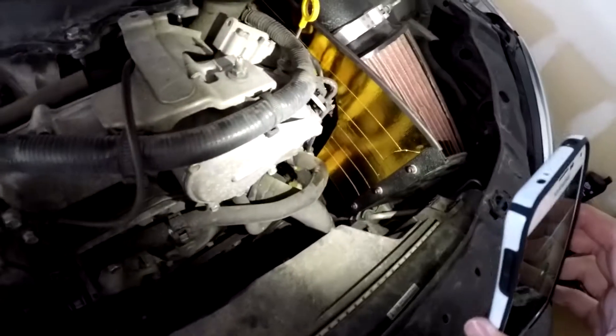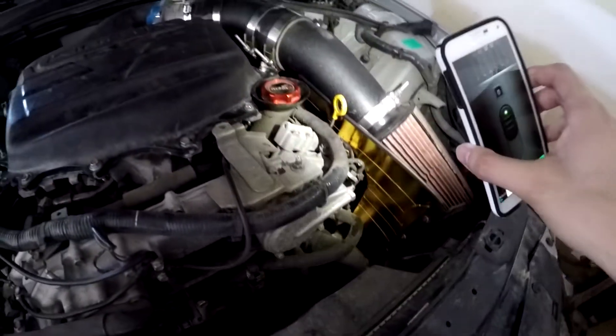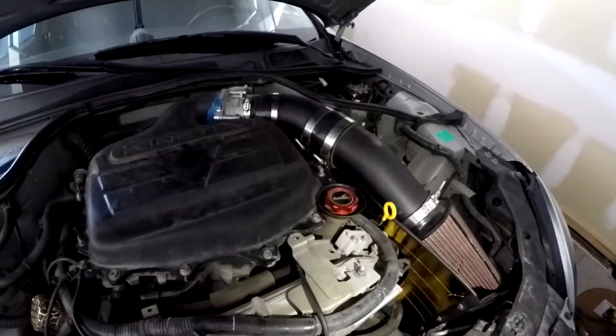Today's video: I'm wrapping my intake with this gold heat wrap stuff. I already did my heat shield just to kind of test it out, and now I'm gonna do the whole actual intake part. I'm gonna get it off, clean it, and go from there.